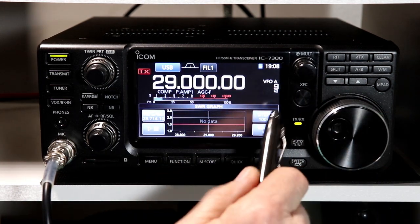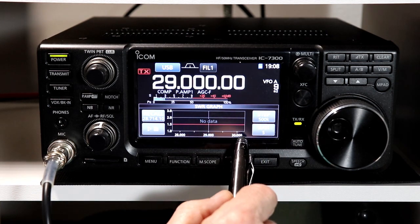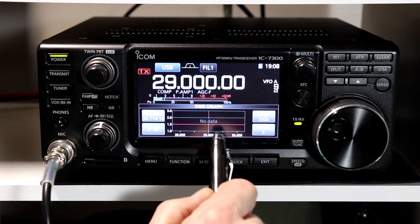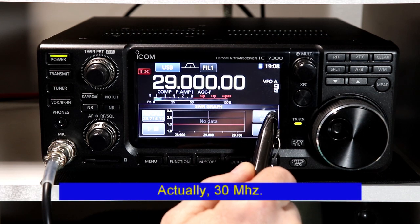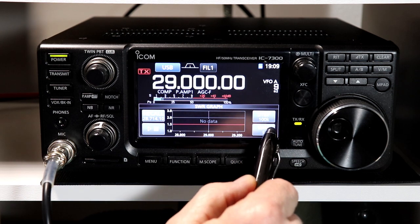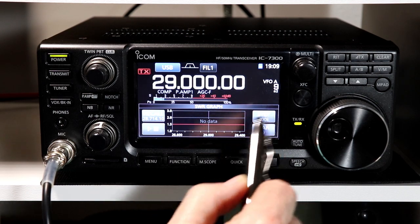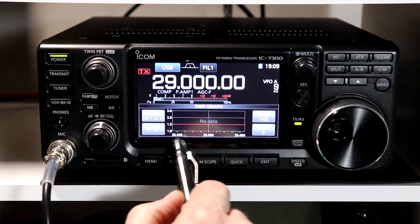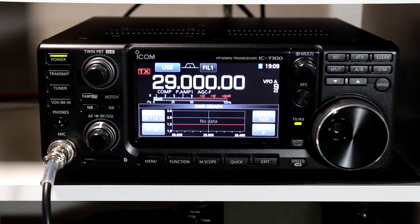I have to do math in my head for this. 500 kilohertz actually goes outside of the band because that's 28 all the way up to 30. So if we do 50 kilohertz at 100 kilohertz per step and we do seven bars, that's 28.7 to 29.3. Nine bars — that's a pretty big chunk of the band, so let's just do nine bars, hit the play button, and check the antenna over a larger range.